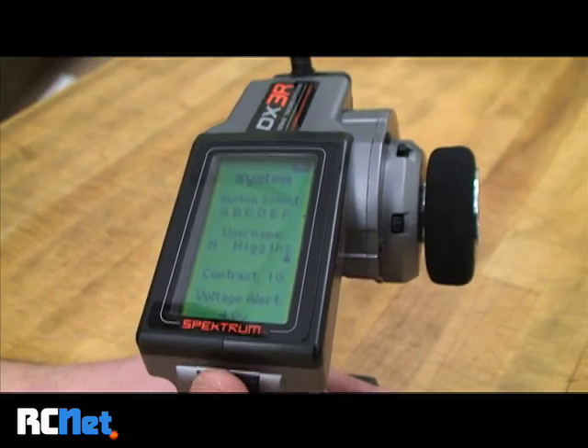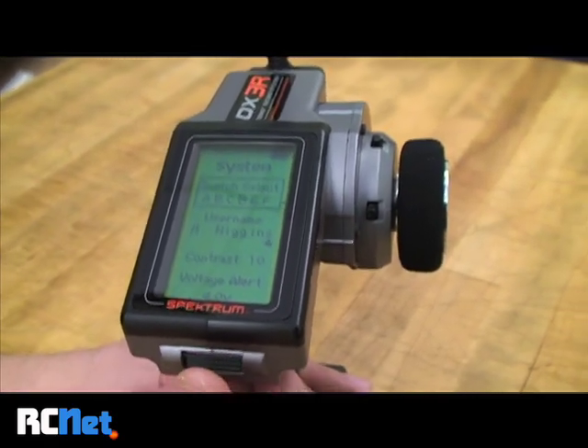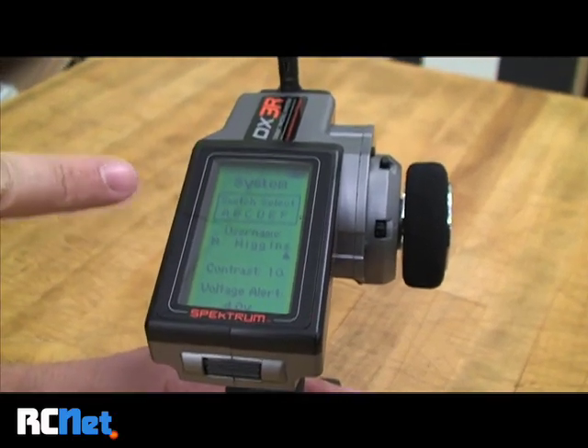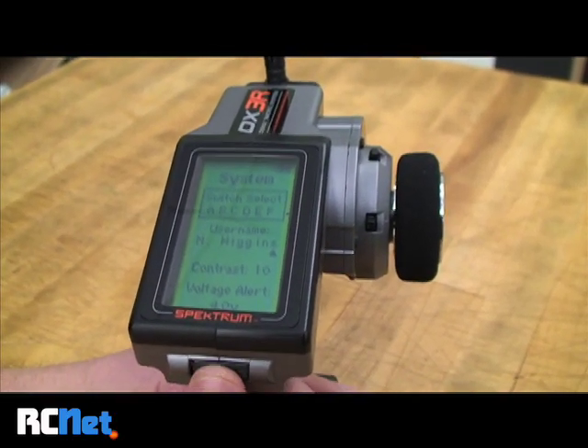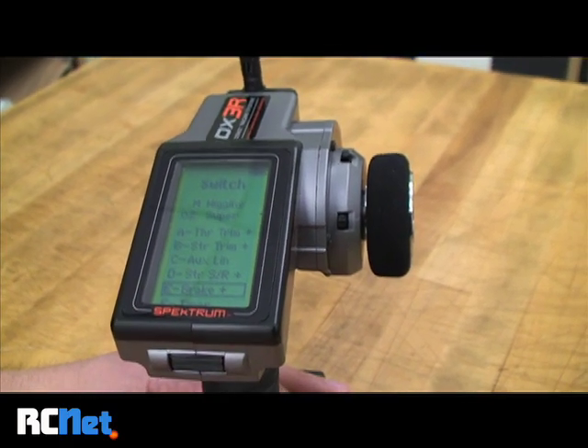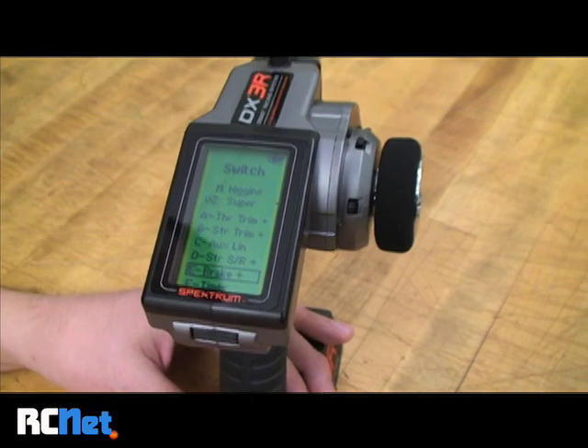I'll select System and scroll down to Switch Select. You can see all six options are displayed here. I'll press the button again and scroll down to E, because that's the switch I want to use to control my four-wheel steering.